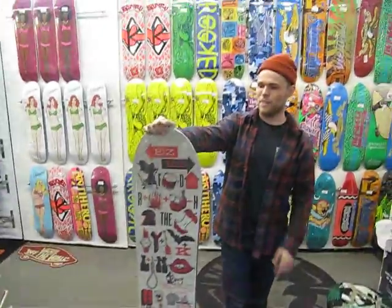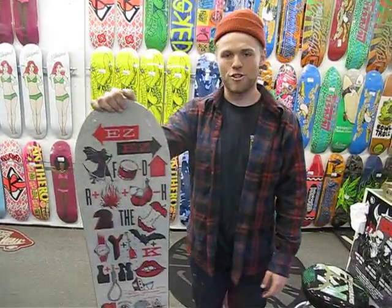If you've got the skill to spend on one board and you want a board to do it all, come check out the Nitro Uberspoon.